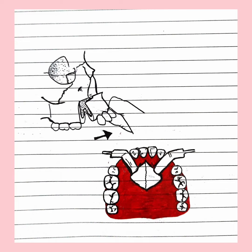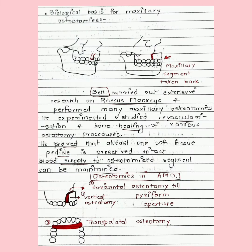You must be wondering that if we cut the maxilla, the blood vessels will be transected. So let's understand the biological basis for maxillary osteotomies. It was Bell who carried out extensive research on rhesus monkeys and performed many maxillary osteotomies, studying revascularization and bone healing of various osteotomy procedures. He proved that as long as at least one soft tissue pedicle is preserved intact, blood supply to the osteotomized segments is maintained.